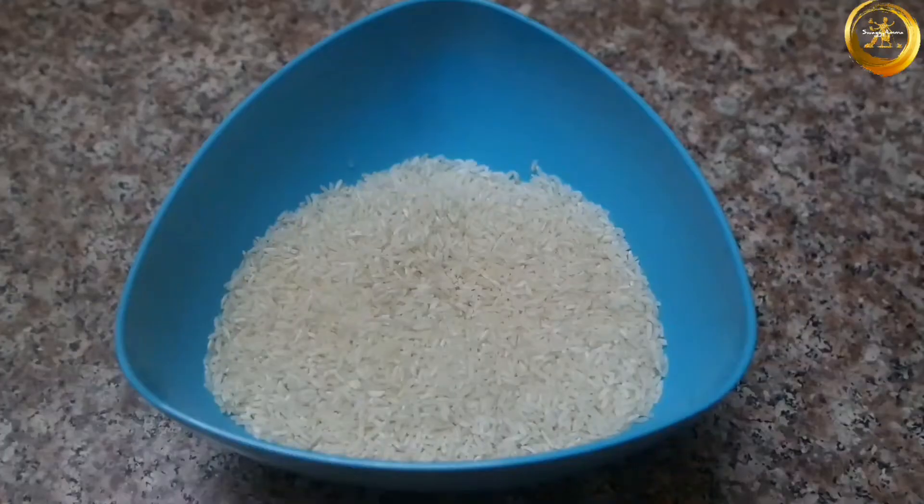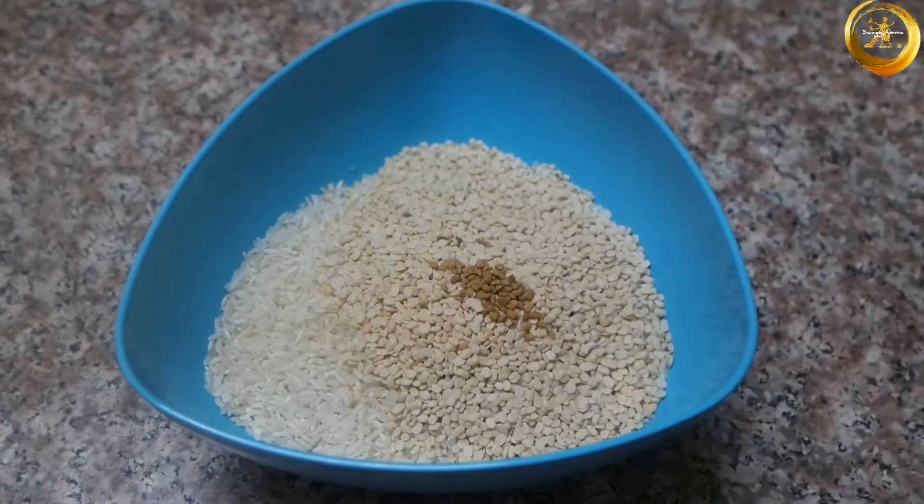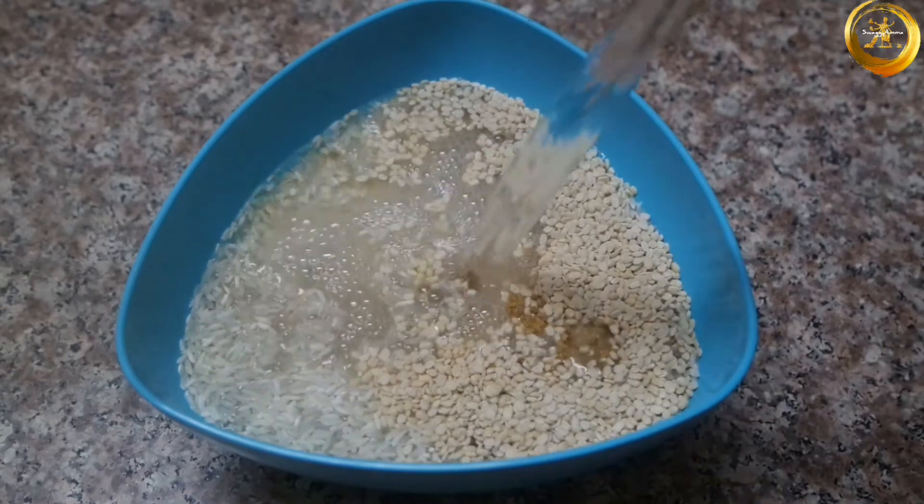Into the mixing bowl add 2 cups of raw rice or idli rice, 1 cup of urad dal, and half teaspoon of methi seeds. Wash and soak all of this for about 5 to 6 hours before further use.